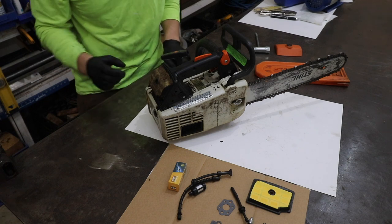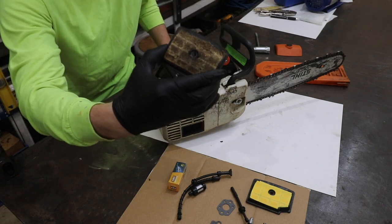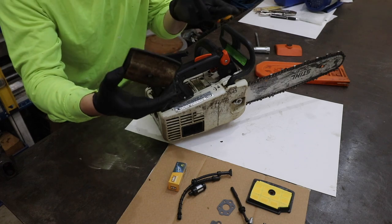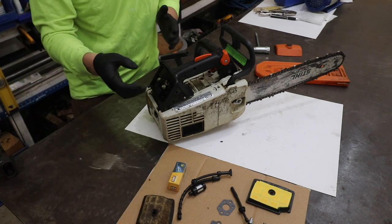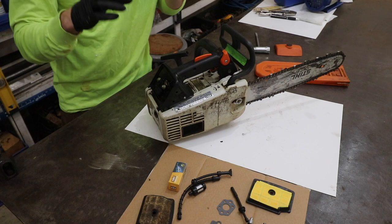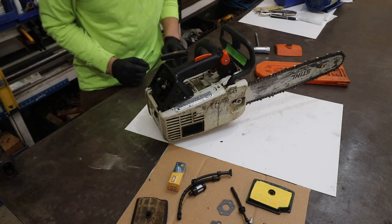Possibility number four would be a clogged air filter. The air filter on this saw is definitely a bit clogged up. You can rule this out as being the main issue by removing the air filter and starting the saw with it off for a short period of time. I have started the saw without the air filter on and we're still getting the same issue. So it's not helping, but that's not our main issue.